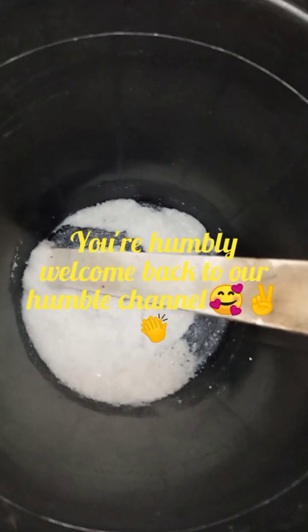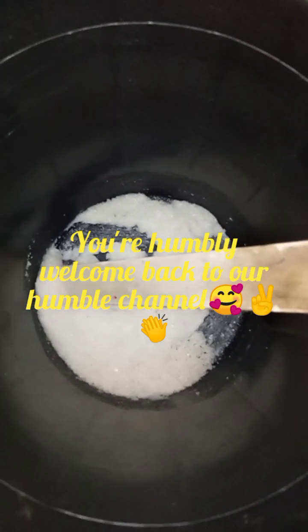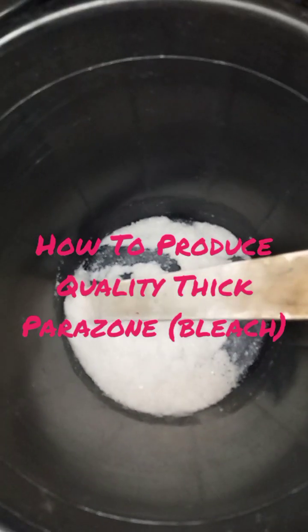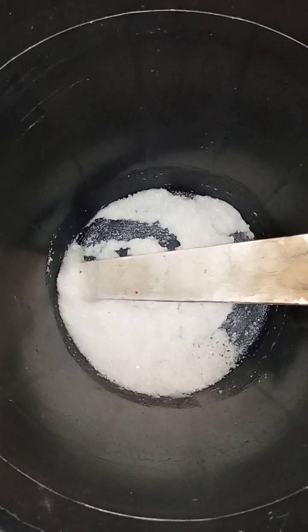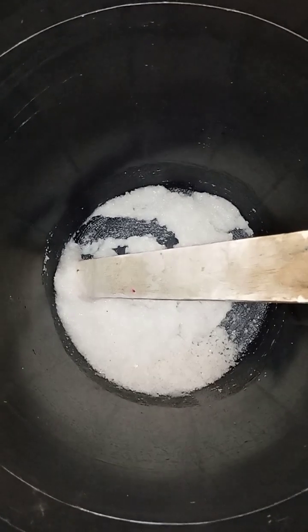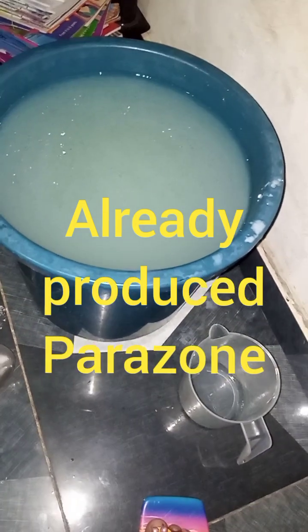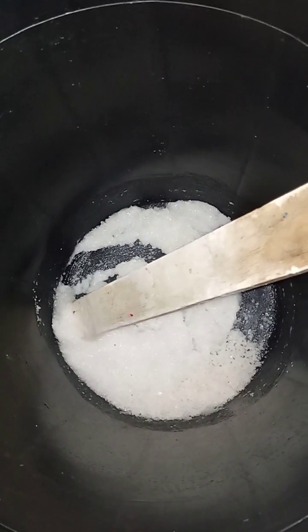Welcome back to my channel where you learn how to do a lot of things. Today we are going to learn how to do thick parazole. In my bucket here I'm going to be mixing about 17 liters of parazole I've already made, and I'll be using it for the thick parazole.